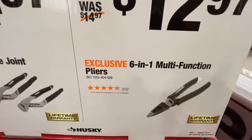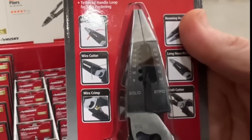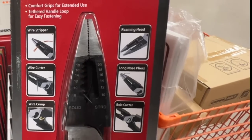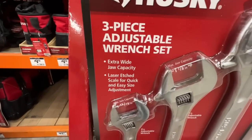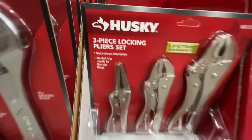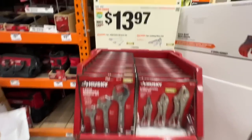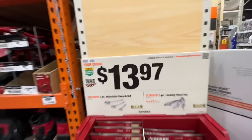Or $12.97 for your six in one multi-function pliers. There is your SKU number. Comfort grips for extended use - wire stripper, wire cutter, wire crimp, reaming head, long nose pliers, and bolt cutter. Either one of these has extra wide jaw capacity, laser etched scale for quick and easy size adjustment, anti-slip smooth design, quick release mechanism, and knurled grip handle for non-slip usage. Down from the $22.97 retail, it's $13.97 right now.